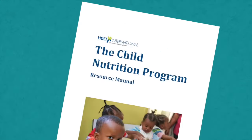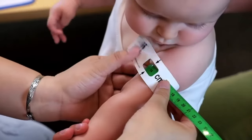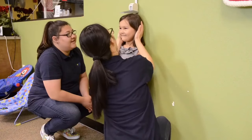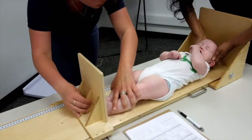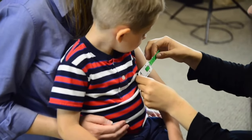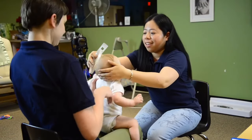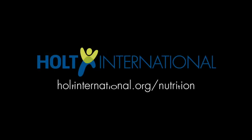You may also review the child nutrition training manuals or corresponding child nutrition training modules. Tracking children's growth consistently and accurately is one of the best preventative methods for combating malnutrition early in a child's life. This is just one of five critical indicators of a child's growth and development. Please review Holt's other child nutrition training videos. Thank you.